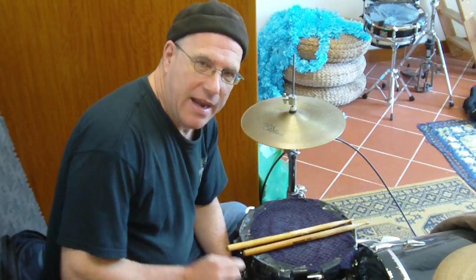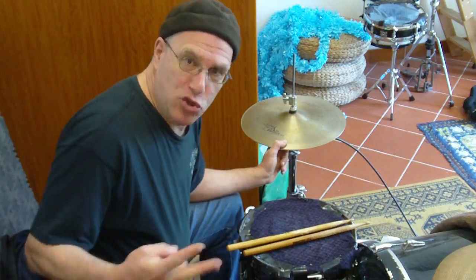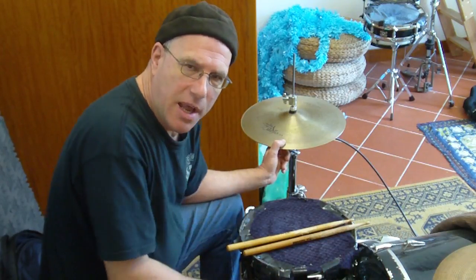Recently I was having a student in a class here and I think I came across a way to explain the things that I'm teaching in the open-handed position regarding the hi-hat. Most of you use your hi-hat on the left side, assuming you're right-handed. I use two hi-hats — a remote and the regular hi-hat on the left side, closed all the time.